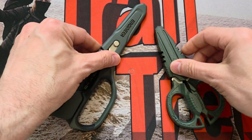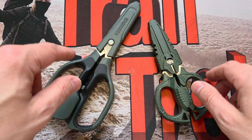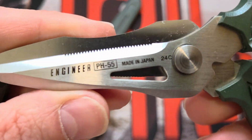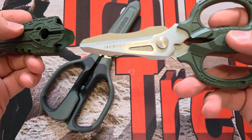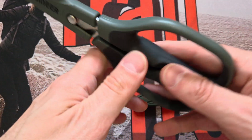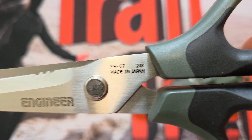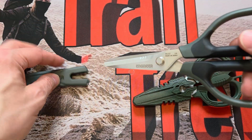Right, it's a versus video. It is the Engineer PH-55 — there you go, the PH-55 — a beautiful pair of scissors. I do have a full review of this, and I'm doing a versus against the Engineer PH-57. There's the PH-57. Both made in Japan, both stainless steel, both beautiful blades.